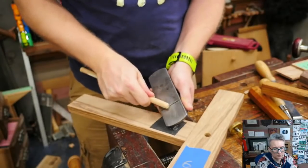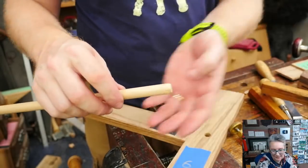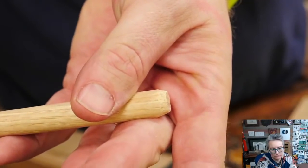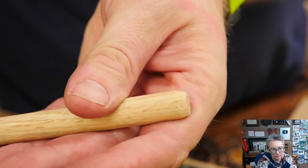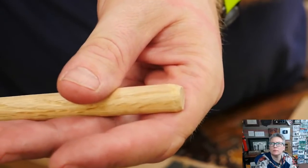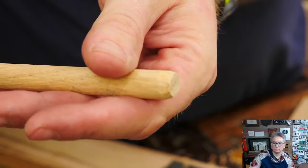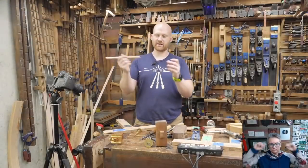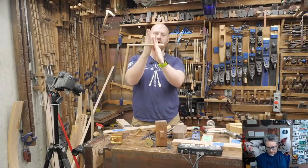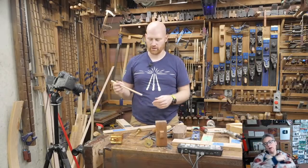I'm going to leave the dowel long and chamfer one end so it goes in a little bit easier. I'll grab a block plane and chamfer it — giving it a bit of a bull nose so when it goes past that offset step it will go through a lot easier. It just needs to stick out a half inch on one side and I can flush cut it off on both sides — making it longer than needed makes driving it in a lot easier than hoping for the best.